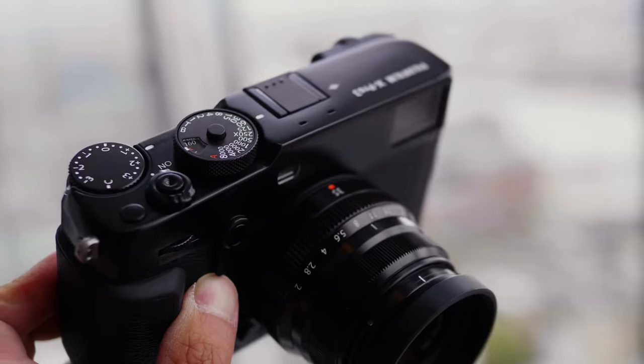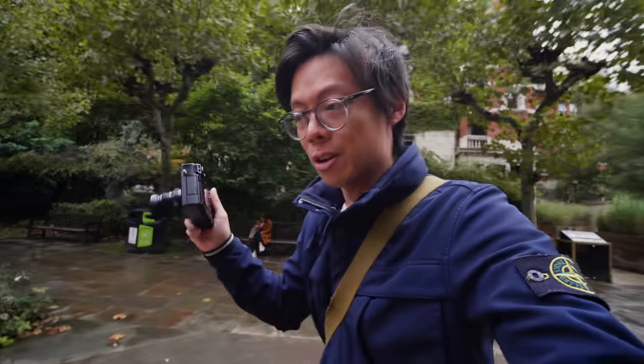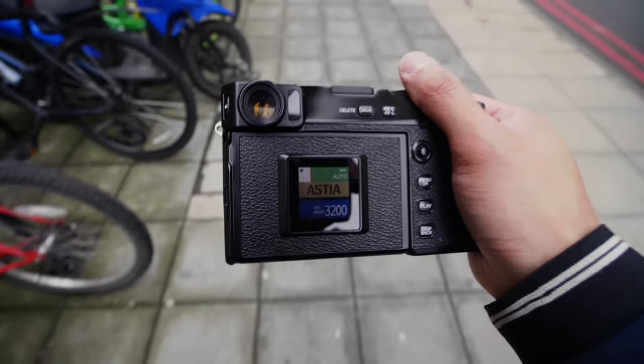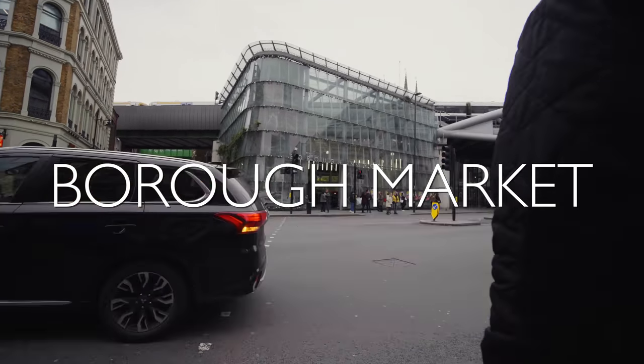Hey, guess what — I've got the new Fujifilm X-Pro 3 and it looks flipping brilliant. X-Pros are aimed at street photographers, and street photographers are all about the moment. This camera is not exactly going to be conventional, unless you consider a 1.6-inch square LCD where a regular LCD screen should be as conventional. We'll get to the flipping screen in a minute.